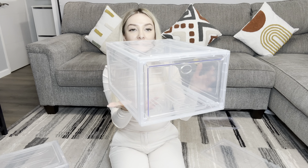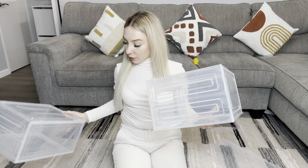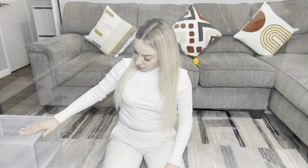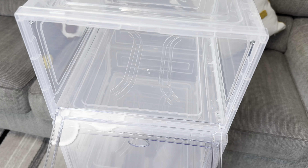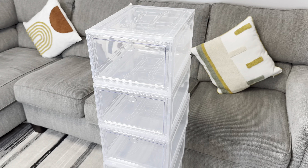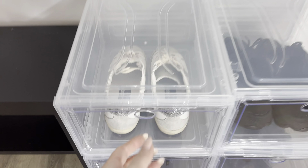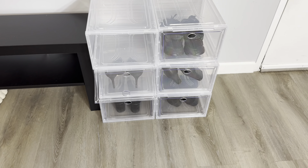Very easy to install, guys. Very light. I already made two. I'm gonna finish, and I will show you. All six boxes done. It took me around 15 minutes. This is really great shoe storage. If you need your shoes, you just take them off, or put it back.